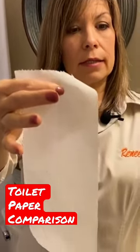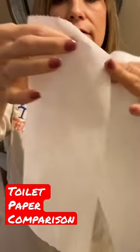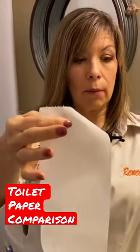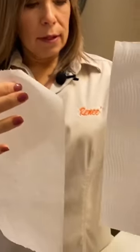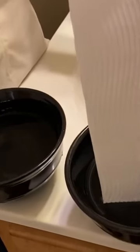We have three sheets of the one-ply thicker toilet paper, and then we have three sheets of the one-ply thinner toilet paper. So what I'm going to do is I'm going to dip the thicker one down to about one sheet, like this.